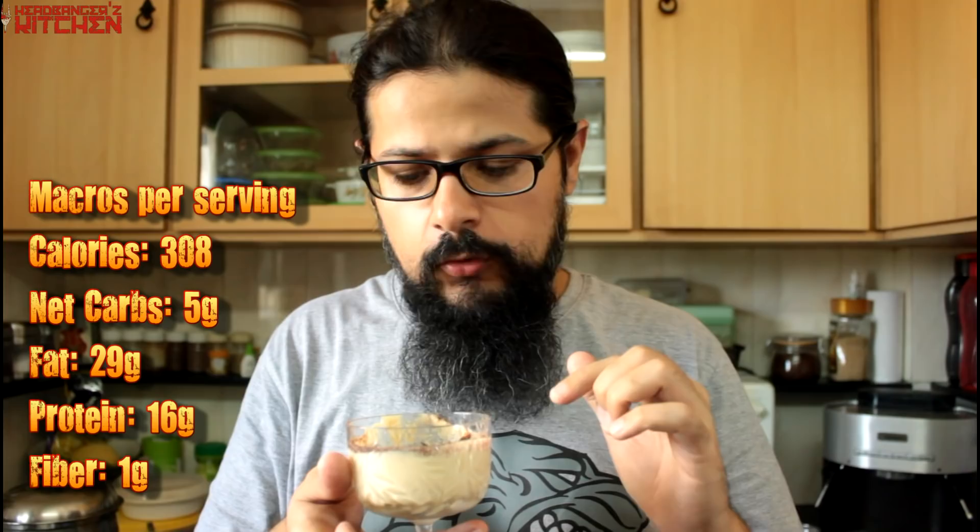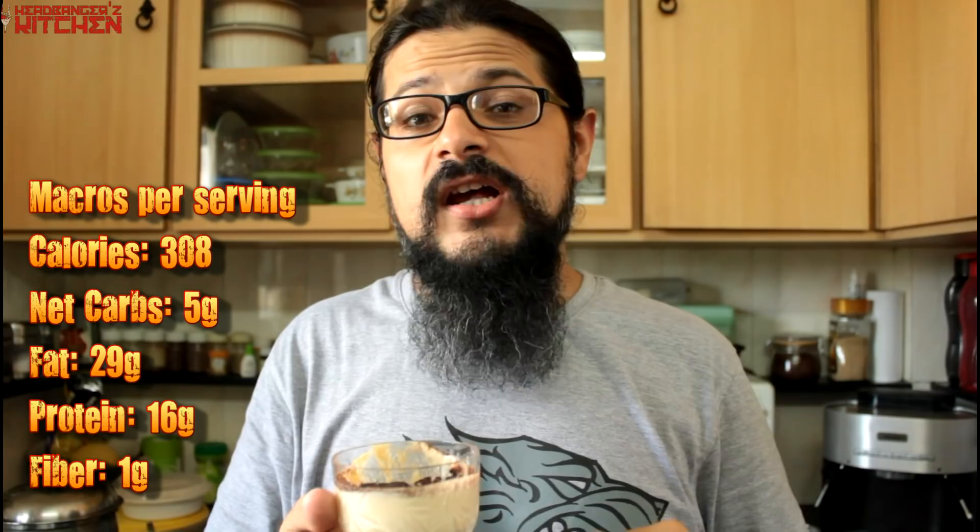I hope you guys are going to try making this at home. Let me know how it turns out — upload photos to Instagram, hashtag Headbangers Kitchen. I will see you guys on the next episode of Headbangers Kitchen. Cheers and keep cooking!